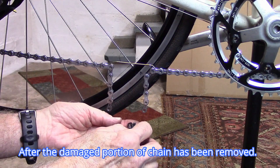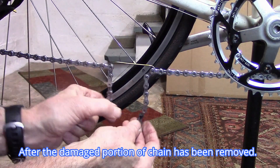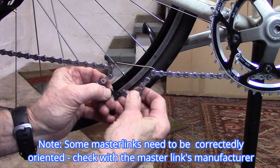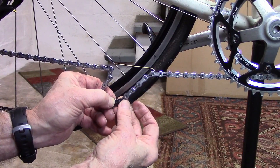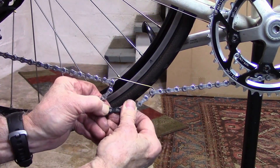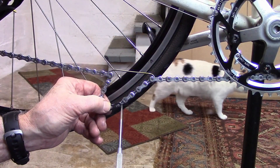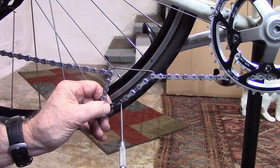With the appropriate master link for this chain, we'll go ahead and attach it on each side, placing the pins towards the middle on each side. In some cases, we'll be able to pull it all the way over to the edge. In this case, I can't quite get the pin all the way over to snap in to the outside of the master link.